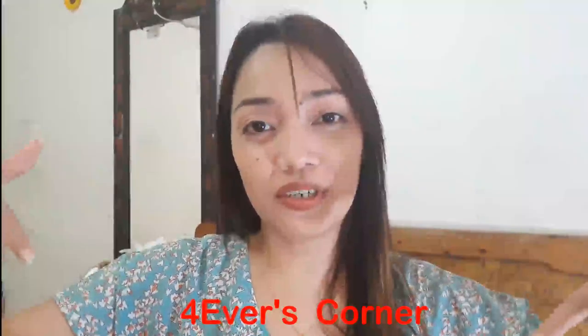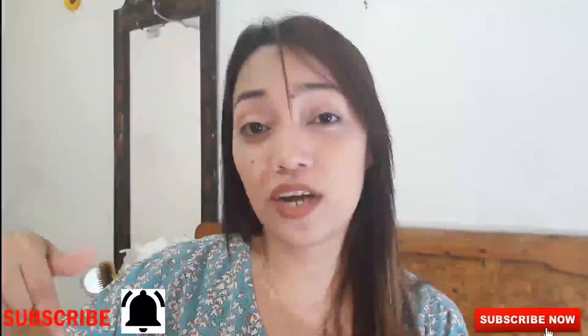Hello everyone! This is Ever and welcome to Forever's Corner. If you are new to my channel, please don't forget to click subscribe together with the notification bell. Maybe you have an idea right now what we're going to do.